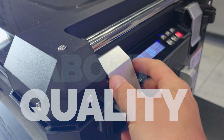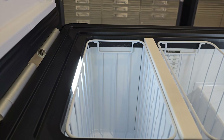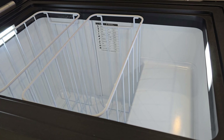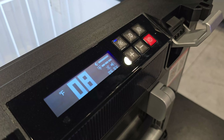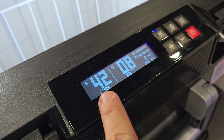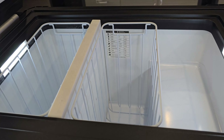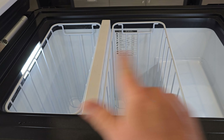This cooler just screams quality — everything feels robust and I love the way it looks and operates. It has lights on the inside, one on each side. There's a divider, and when you pull it out the entire thing becomes a freezer. It appears to have a sensor that detects whether the divider is installed: with the divider out it shows one temperature reading as a full freezer, and when you slide it back in it recognizes two zones — 42 degrees on the refrigerator side and 8 degrees on the freezer side. It automatically knows whether you want a dual-zone fridge-freezer or one solid freezer.